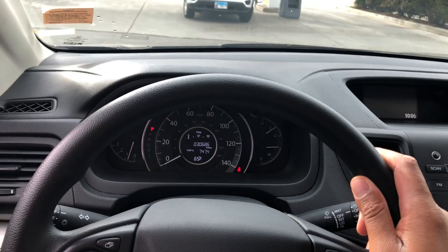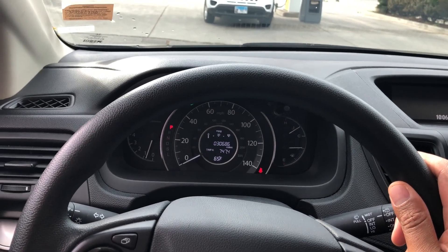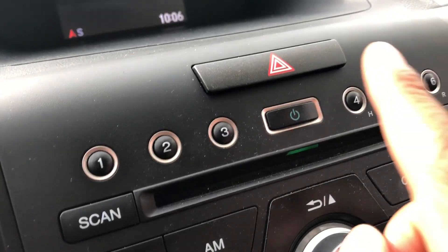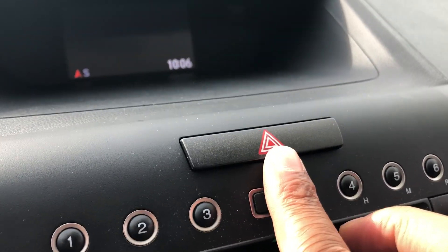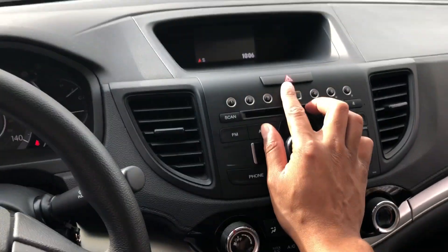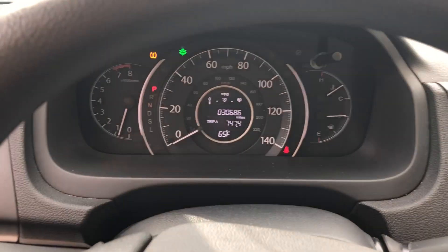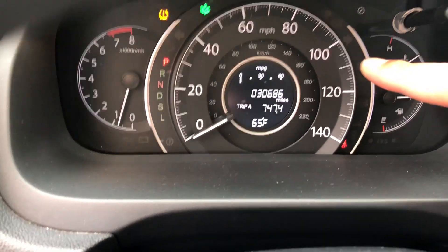I'm in the driver's side part of the vehicle, as you can tell on the steering wheel. I am going to look to the right-hand side and you see this button right here. Do you see this triangle-shaped button in the middle console right here? I'm going to press it, and when I press it, do you see that the hazard lights come on?